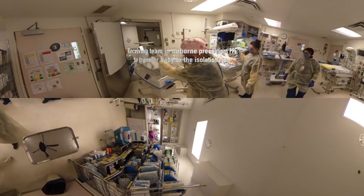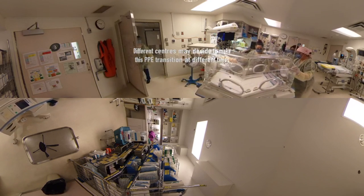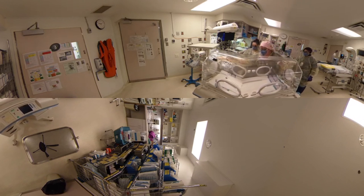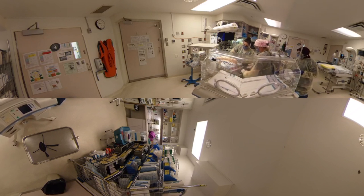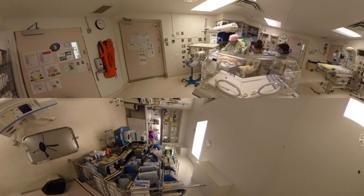We've got the isolette ready to go here. Open the doors. Let's just make sure we have all our wires. Are we ready for transfer? Yep. Secure the tube. You've got the tube. I've got the baby. And the IV. Ready?